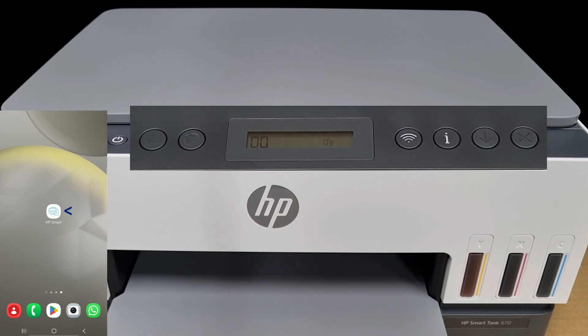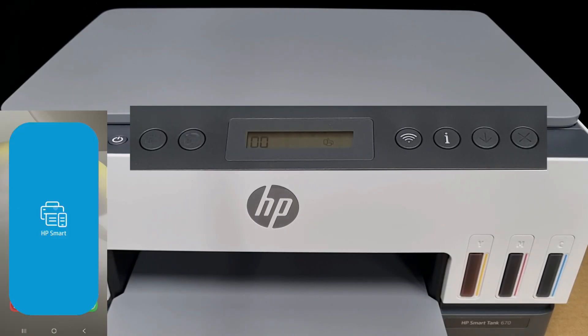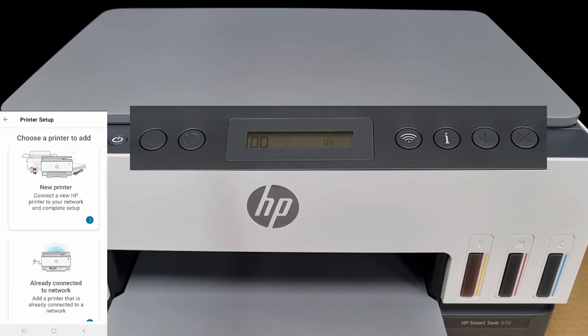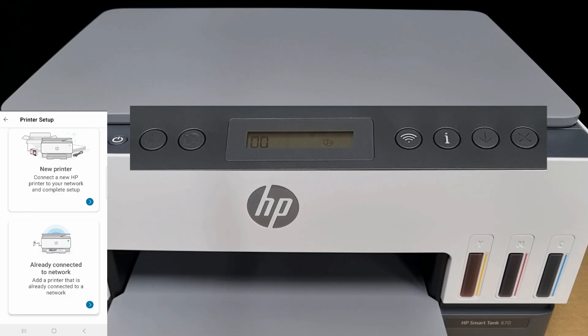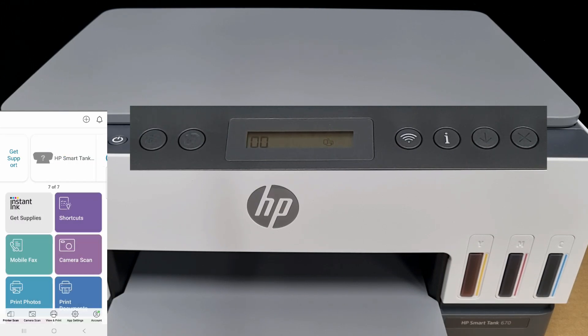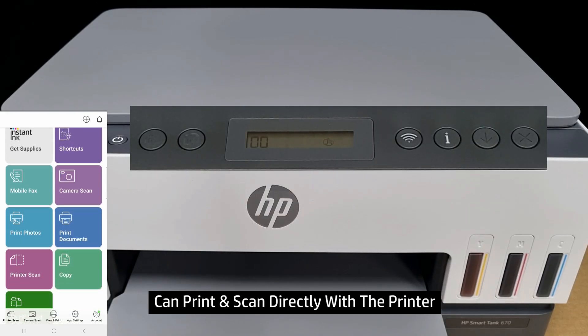With that, let's start up the HP Smart App. Let's add printer. We will select already connected to network. Select the HP Smart Tank 660 or 670 series. With the printer connected, you can now print or scan to the printer directly using Wi-Fi Direct.